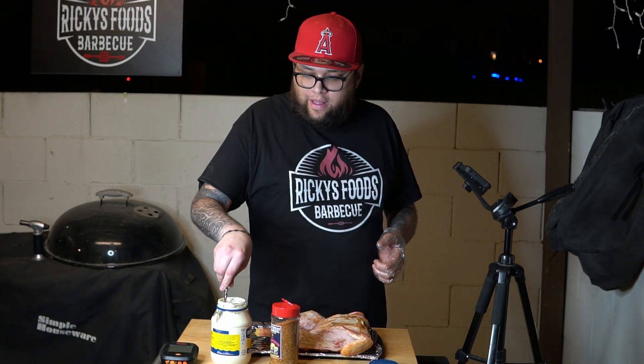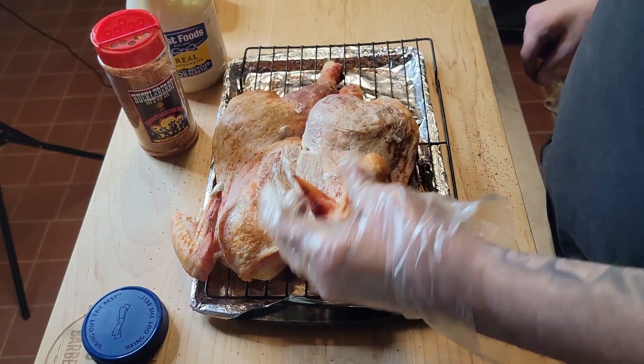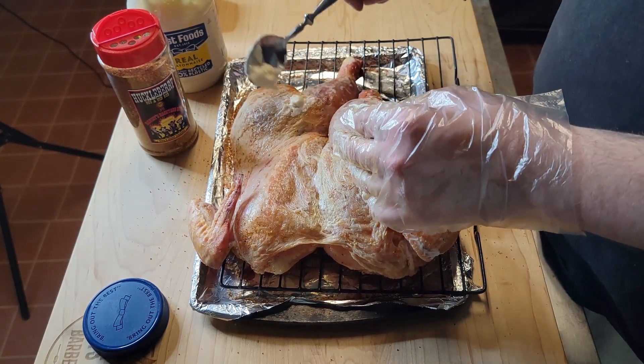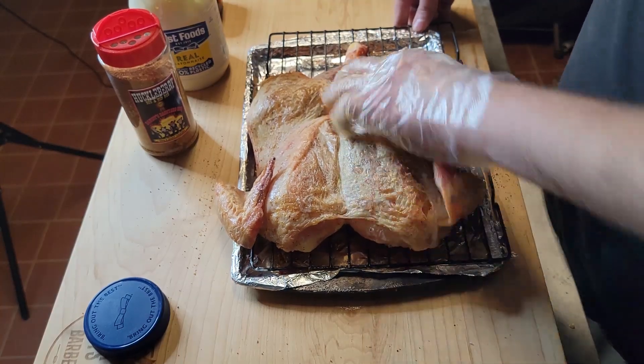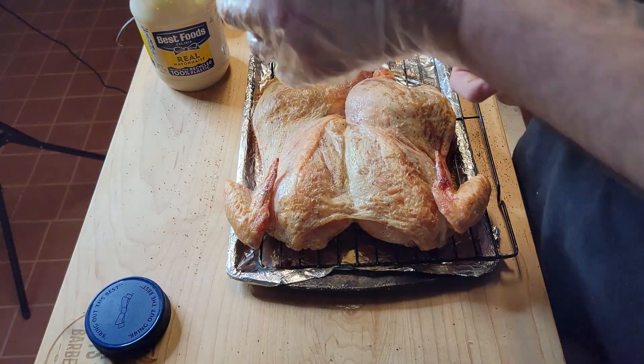Now that we've got the seasoning done, it's time to use the mayonnaise. I'm just going to grab a spoon — I don't want to put too much because I don't want it to clump the rub. I'll put a little bit and just slather it over the chicken skin, including the wings. Basically what the mayo is going to do is help get the skin more crispy. Combined with the overnight dry brine, that should give us an incredibly crispy skin. Now I'm going to layer on more rub over the mayo.